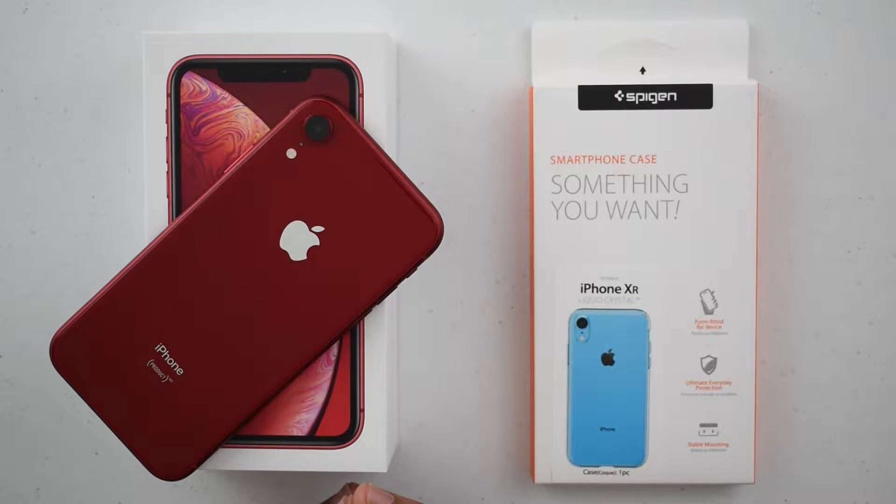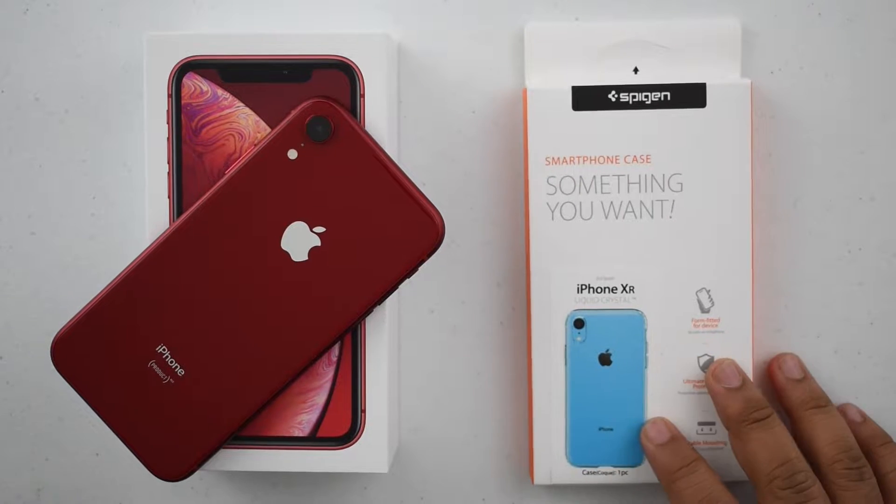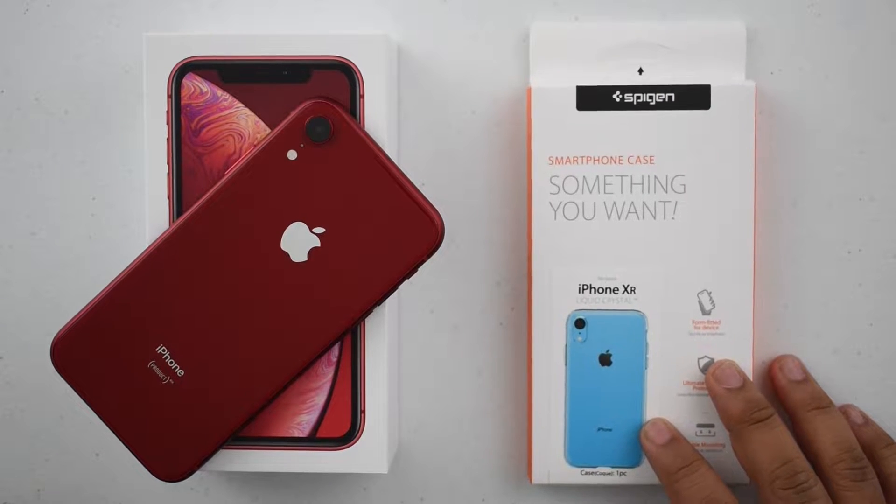Apple has a very expensive alternative, which costs $39. That's very expensive for a clear case and that's just something I was very skeptical about.